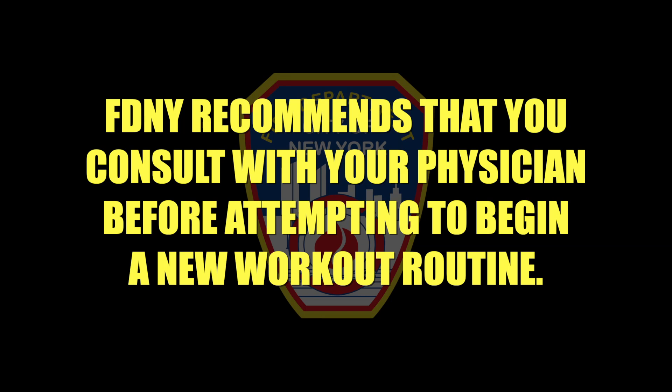FDNY recommends that you consult with your physician before attempting to begin a new workout routine. Hi, I'm firefighter John Whalen, and today I'll be demonstrating how to perform a proper pull-up, which will help you pass hose advance, ladder raising extension, victim drag, and seal and breach evolutions, which you will be required to perform during your candidate physical ability test.